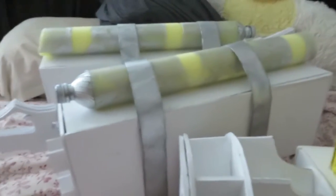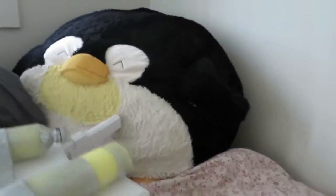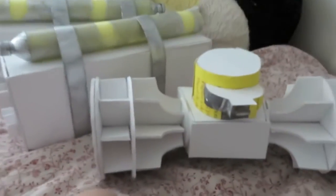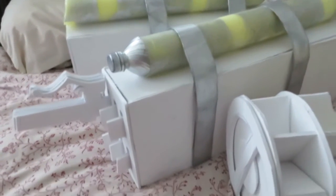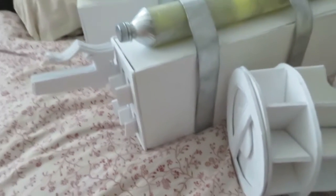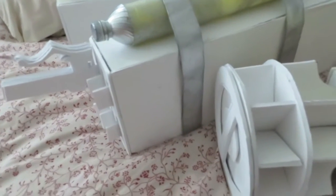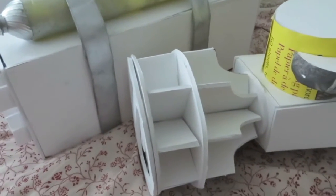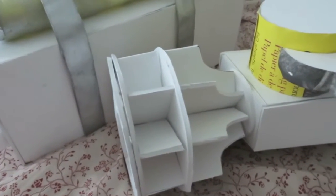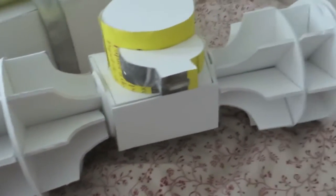I'm going to ask all of you to ignore my adorable little penguin in the background. This vlog is not about him, it's about this guy. I've actually attempted to make the 3D Maneuver gear once before. I did it with cardboard, and it looked okay, but it wasn't as stable as I wanted it to be. So I kind of took apart the cardboard version and used that to trace out little bits for this one.